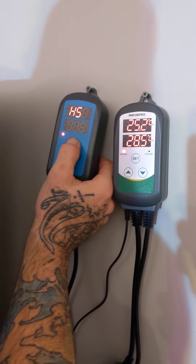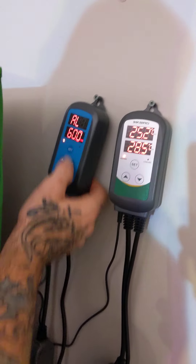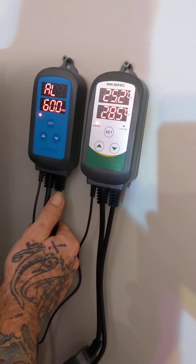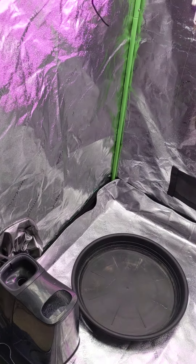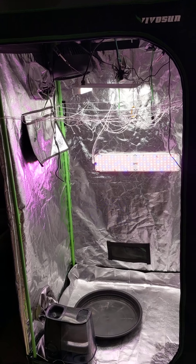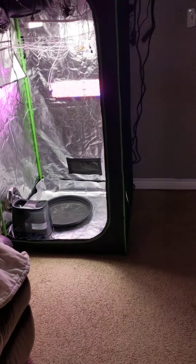There are certain pieces of equipment that are absolutely essential. Look — the alarm went off because the humidity is too low; the tent door is open while we're setting it up. I press set to quiet the alarm, and now if you look in the tent, the humidifier light has come on and we're going to start getting steam out of it soon. This is our Blue Dream worm farm project tent.